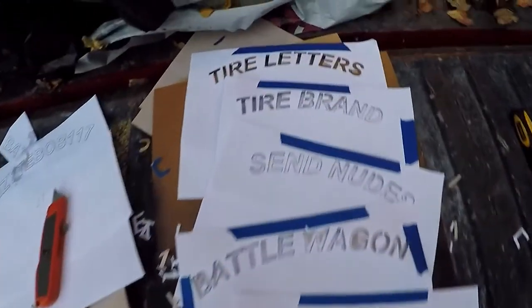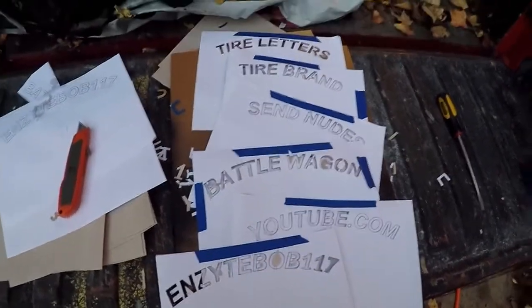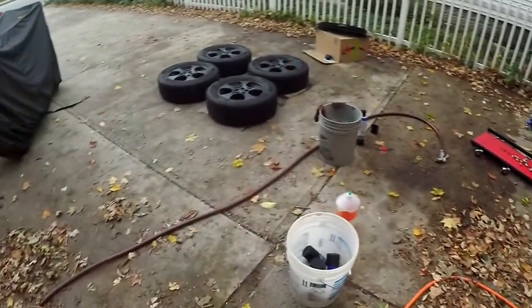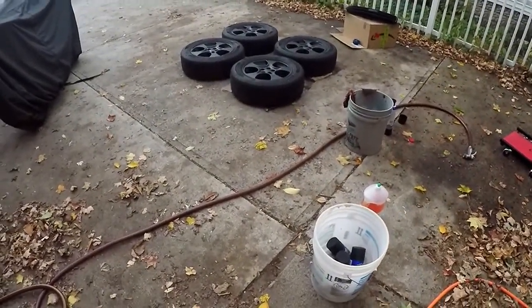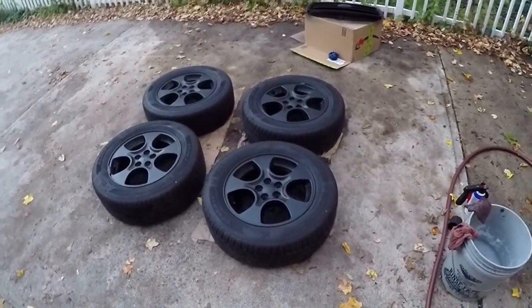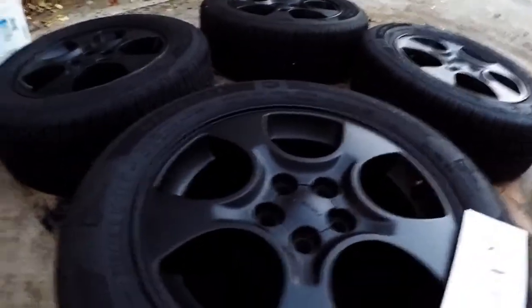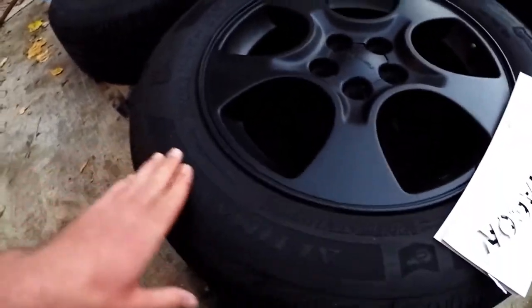Here you have it — I've got all of my templates traced out. It took me substantially longer than I thought it would, as it usually does. Now they're all ready to go on the tires. The tires are all degreased and dried off from earlier. So I'm going to slap them on, get the plasti-dip ready, and let her rip. Everything's ready to go — I've got my tire letters cut out, and now I just have to figure out where I want to put them on the tire.